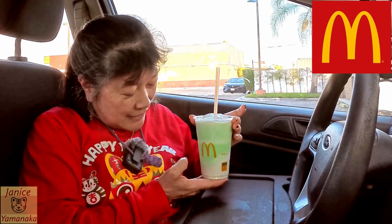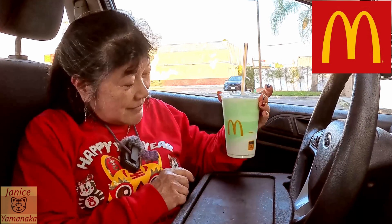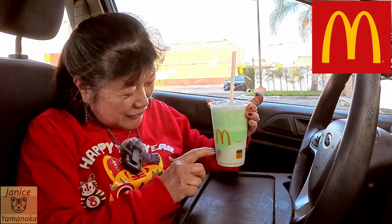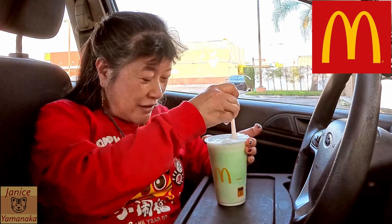Today we're here at McDonald's to try their Shamrock Shake, which returns every year. I have never reviewed it on the channel. They didn't mix it all up, so I got layers of green and different color greens and vanilla — so it's got vanilla, there's probably a mint flavor in there.